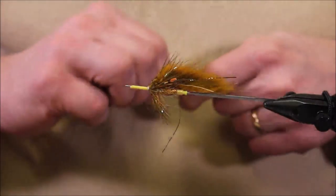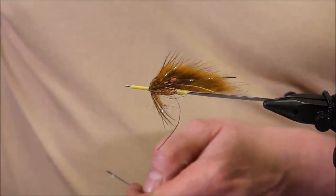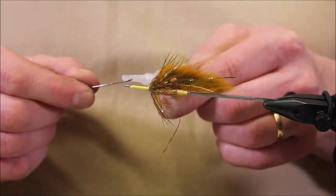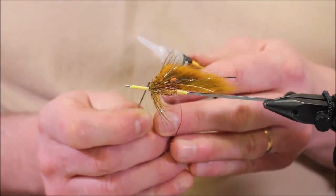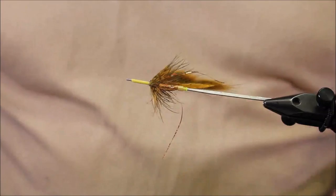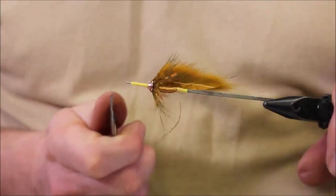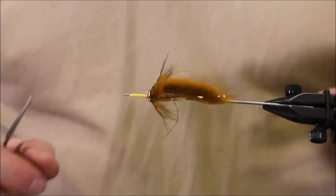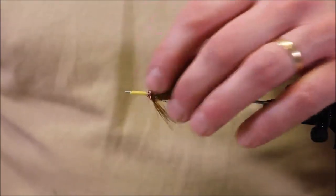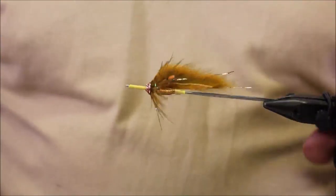Then we finish it off with a disk. The disk is there to fly wide at the front — it creates some noise, some air bubbles in the water. Apply some glue and then the copper disk. Just let it dry for a while, and then cut the tube and melt it down towards the disk.